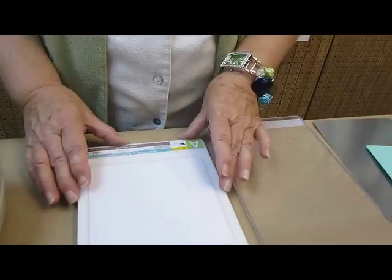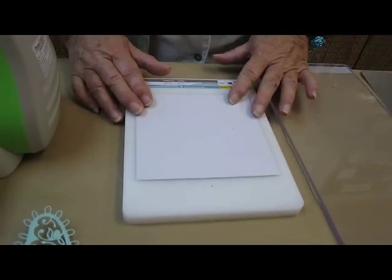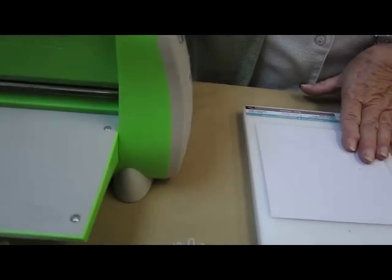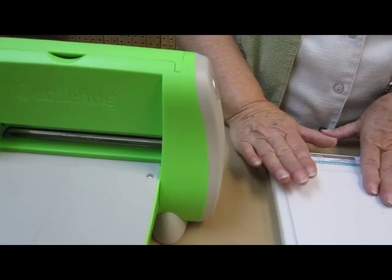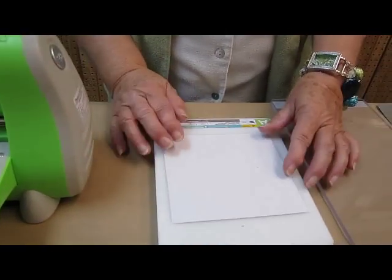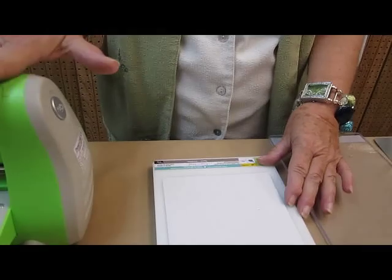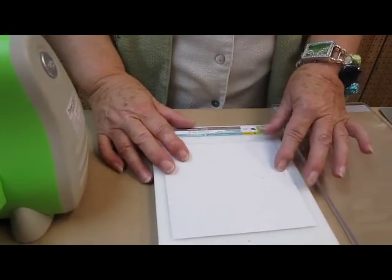So, the sandwich that we are going to use. Now when I use this particular Cuddlebug, I do find that I need a paper shim. So I have one paper shim, and what it does is just gives it a little bit more depth when you're running your template through the Cuddlebug.